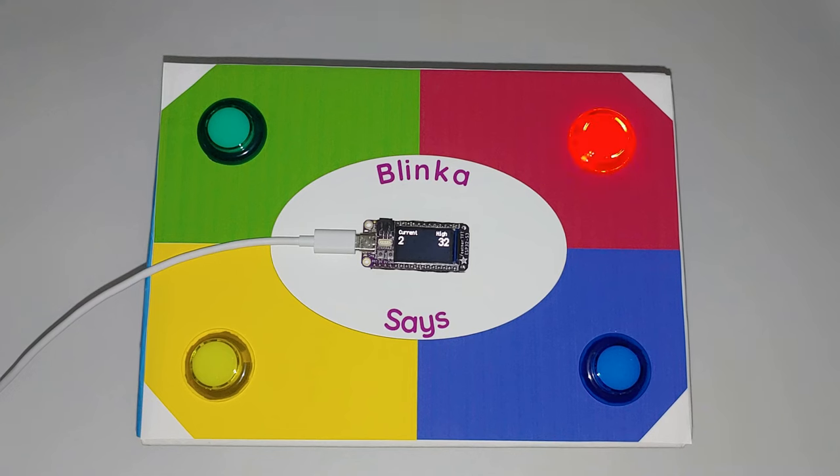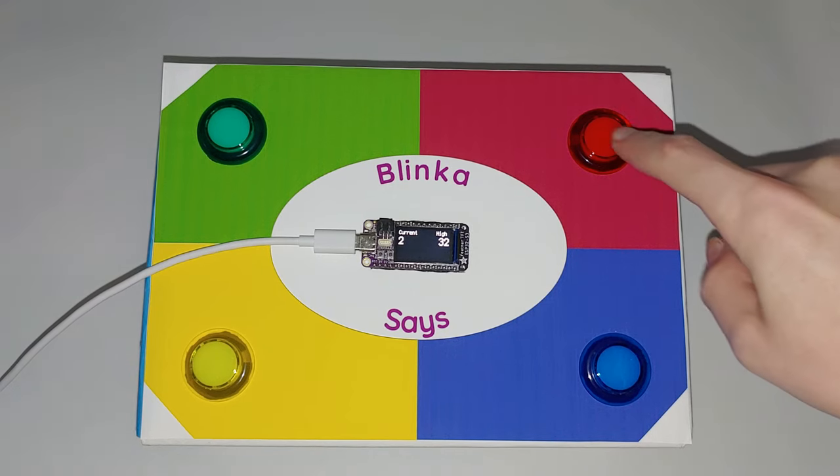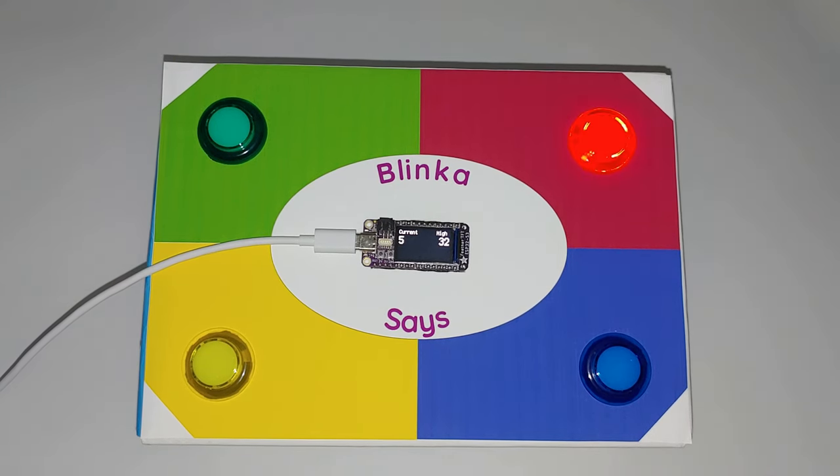Hello everyone! This video is a peek at my latest project, a game called Blinka Says that is inspired by Simon and built into a cardboard box.